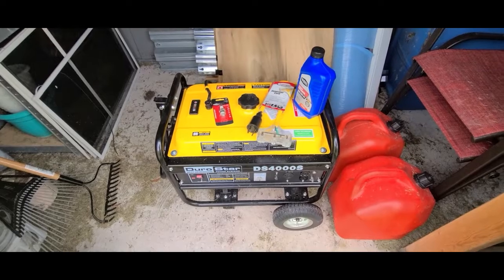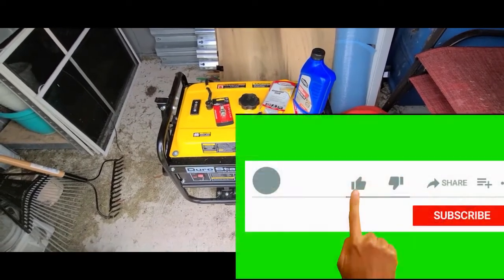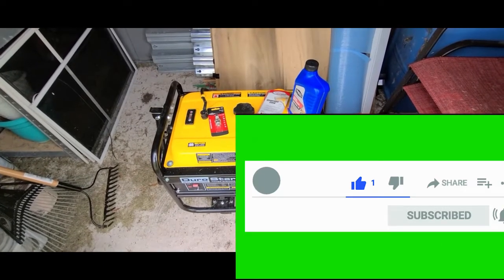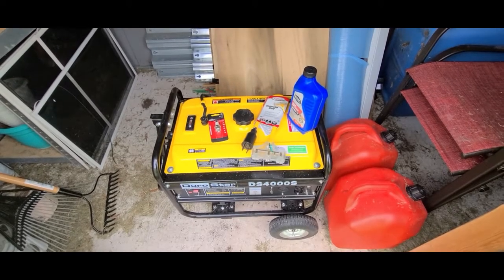I want to thank everybody for watching my channel. Thank you for subscribing and for sharing my videos. Until next time, this is Survival Preparedness for Beginners — I'll catch you on the flip side.